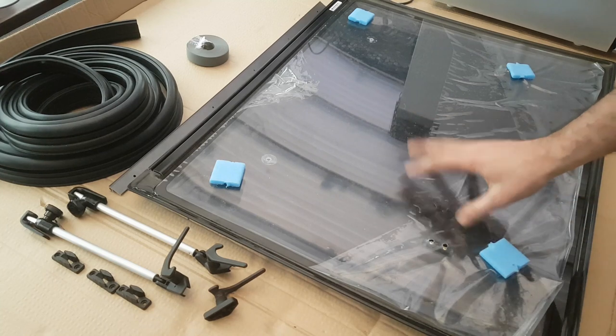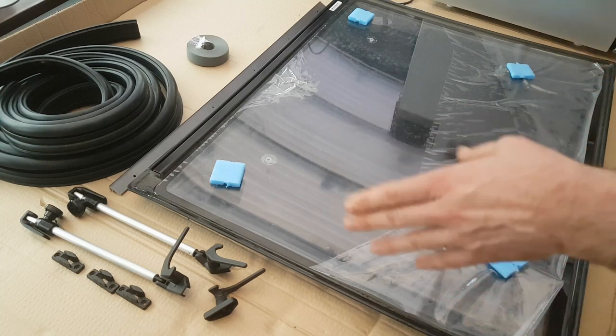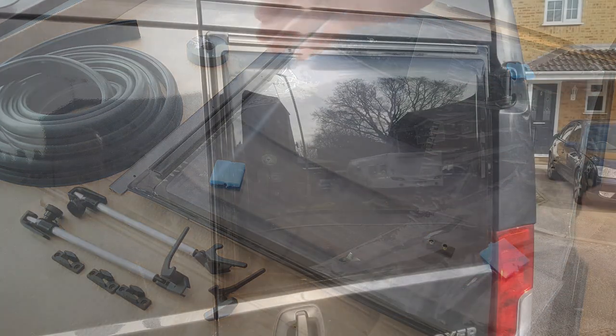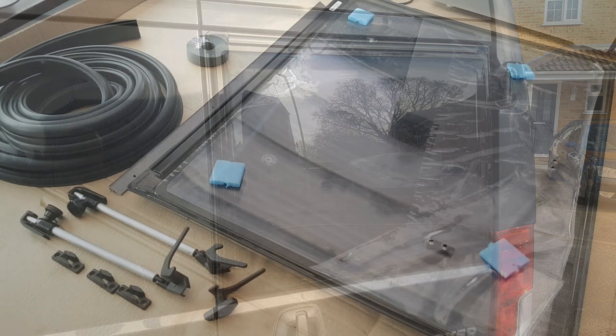In the kit you will receive two windows. They are the same — the doors are symmetrical. They fit the full width of the door and the full height of the window reveal on the door. You can check your measurements to confirm that, but as you can see from the pictures, how nicely they fit.